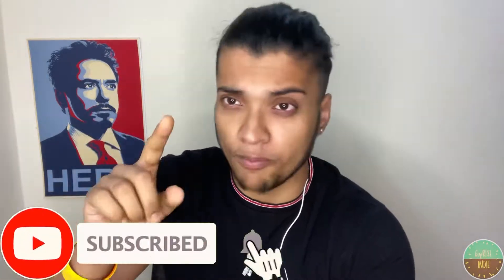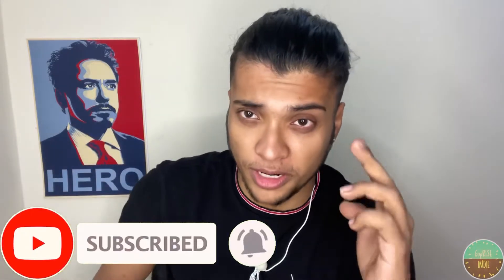Friends, if you liked this video, please like and subscribe to our channel and hit the bell notification. Bye bye!